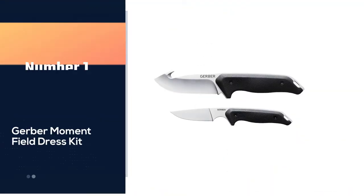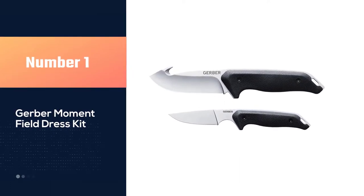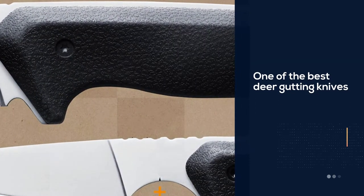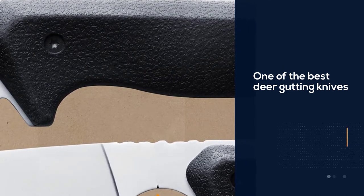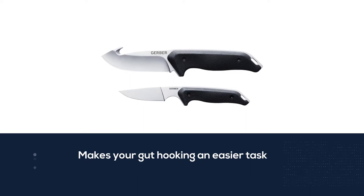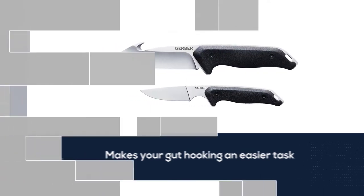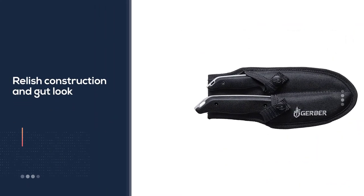Number one: most popular — Gerber Moment Field Dress Kit. The Gerber Moment Field Dress Kit is one of the best deer gutting knives that makes gut hooking an easier task with its reliable construction and gut hook. This kit becomes an ideal choice as a deer hunting partner. The two knives — one small gutting knife with a shorter blade and the other with a larger blade — help you slit down the abdomen with great efficiency.